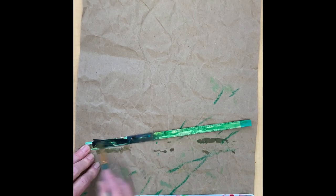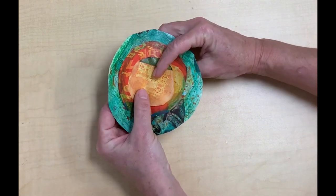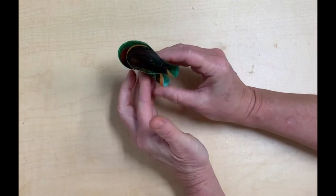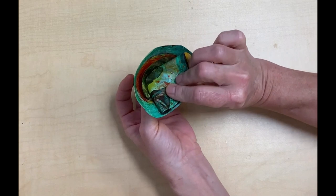Use your green crayon to fill in any white spaces or other colors that you want to be green. Then, like before, paint with your green watercolor. You can set those aside to dry and get started with your petals. Put the two smaller circles inside the larger one. Fold it in half, fold it again, and then pull out the petals on the inside.